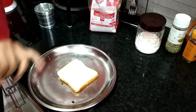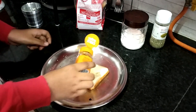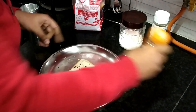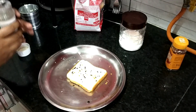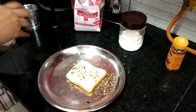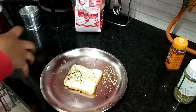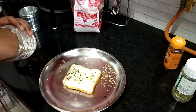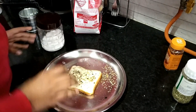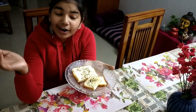Now we will add the chili flakes. You can also add black pepper, but I don't like black pepper so I will not do it. Then we will add a little seasoning. Adding salt is not necessary because cheese and butter already have salt, but I will add just a little. This is our garlic bread — it is ready!